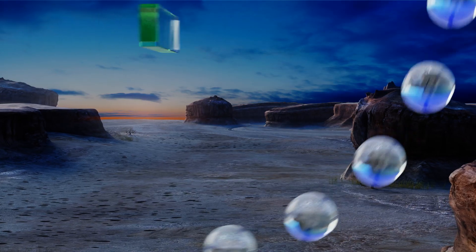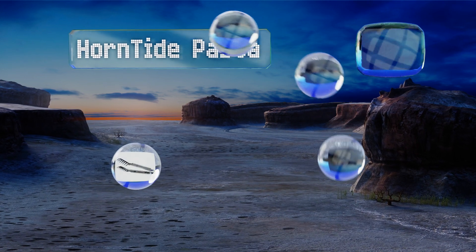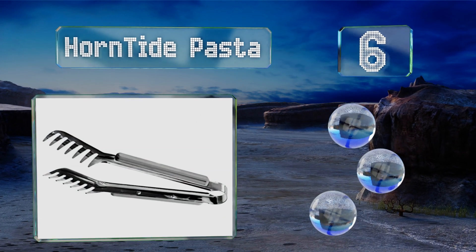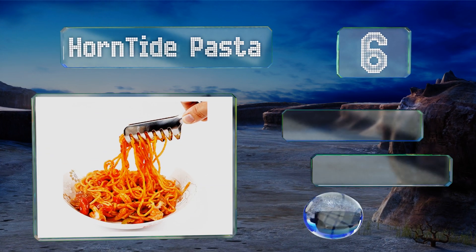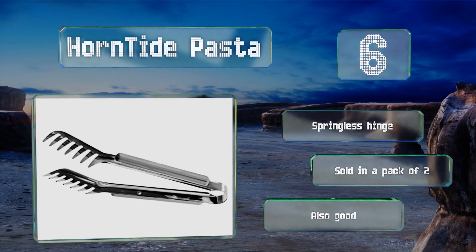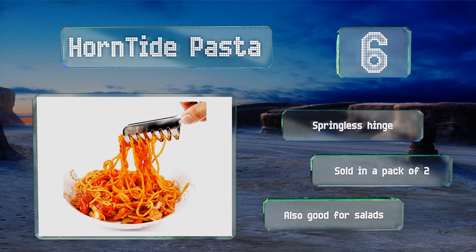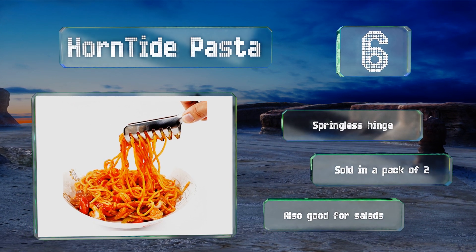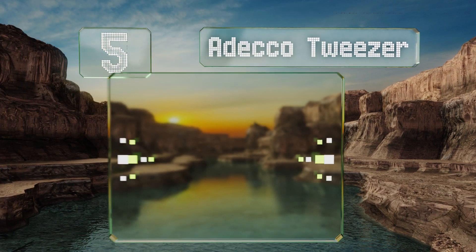Moving up our list at number 6, the Horn Tied Pasta tongs are designed specifically for one thing: removing soft, hard-to-grab noodles from boiling water or steam table wells. While that may seem like limited functionality, there aren't many other models that do it so effectively. These have a springless hinge and are sold in a pack of two, and are also good for salads.